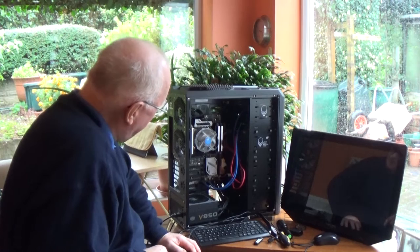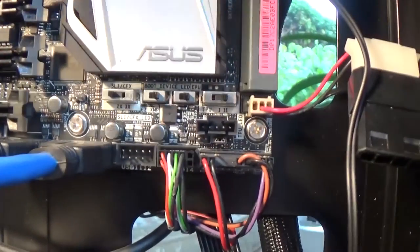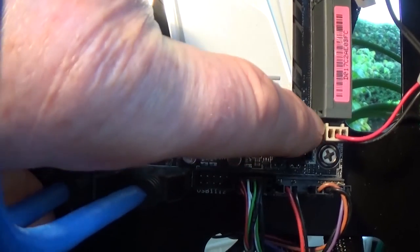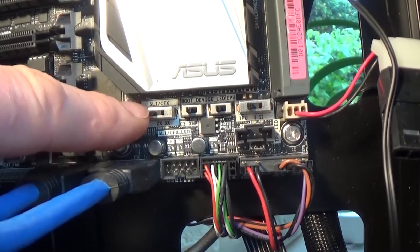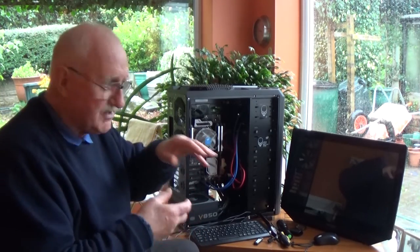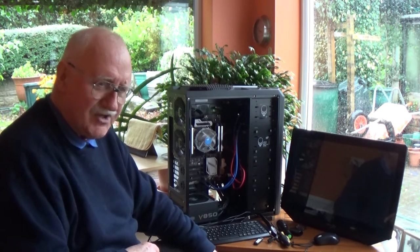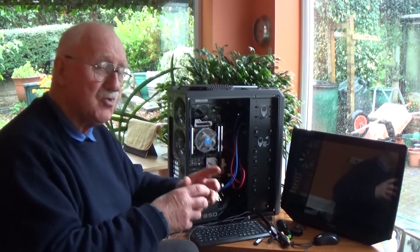Now as an aside, down at the bottom right — as on the other motherboard too — there are a number of switches. Each of those switches has a function and will tell the motherboard that it has certain features enabled. The one on the far left activates SLI — that's where you can join two or three graphic cards together. I have that disabled because there'll only be one graphic card going in here. The other three switches have to do with overclocking and voltage regulation.